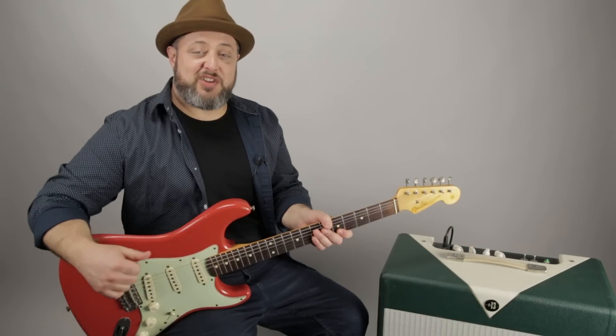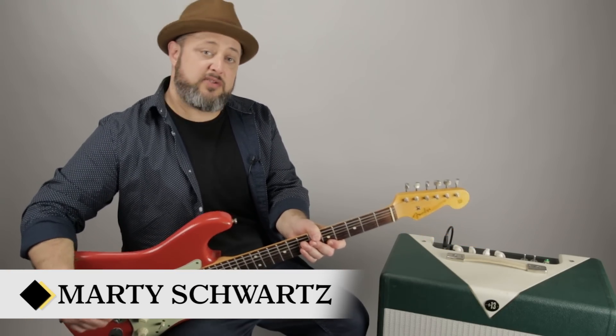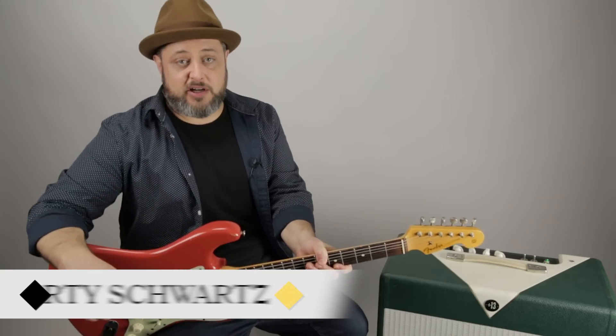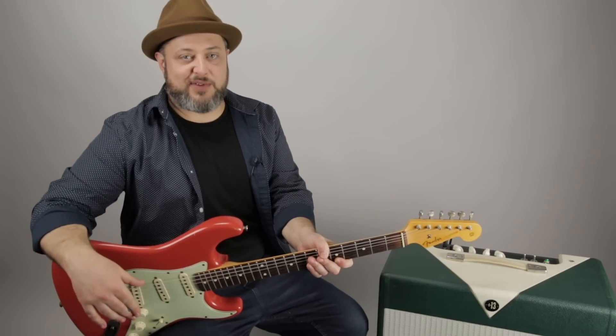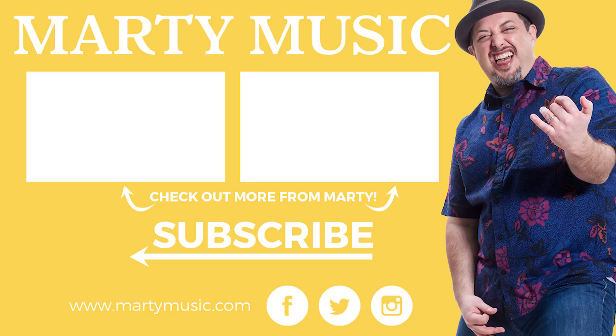All right, there it was. Thanks so much for hanging out, I hope you enjoyed the lesson. Feel free to leave any of your requests in the comments below, and while you're down there don't forget to subscribe. Thanks for that and hope to see you again real soon — see you later!